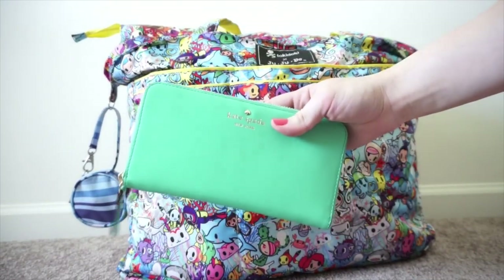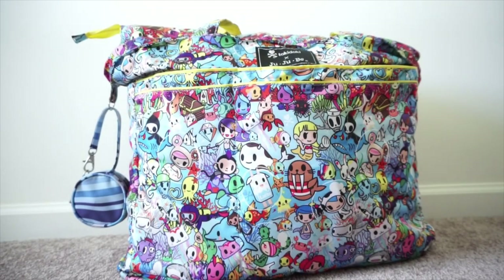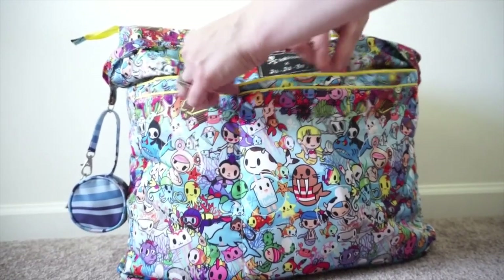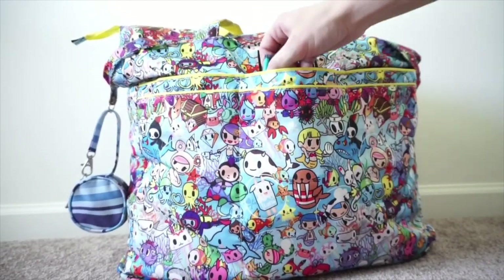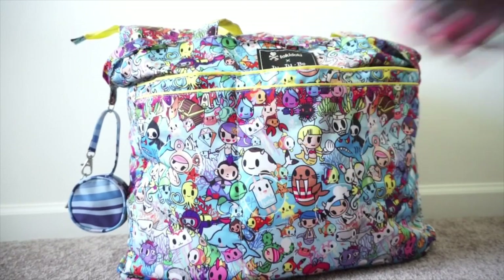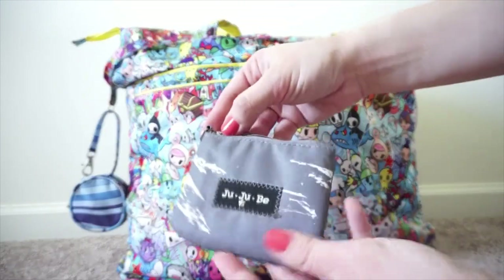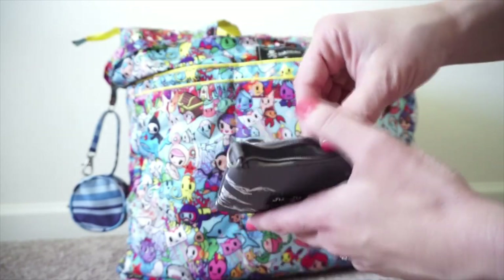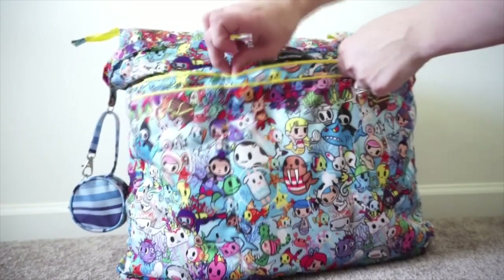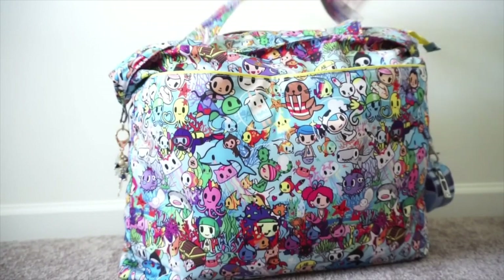On the other side I just have my Kate Spade wallet - it's a full-size wallet and fits really great in that pocket. In the zipper pocket I have a couple of things I wanted to keep separated from everything else: a little pair of sunglasses for my four-year-old, and a coin purse by Jujubee that has punch cards, insurance cards, and things like that.